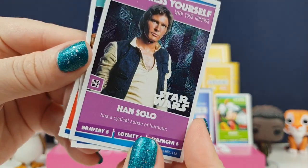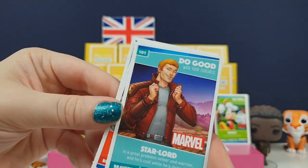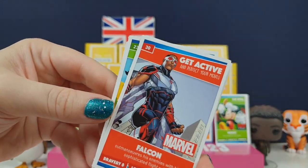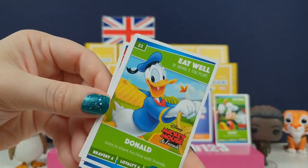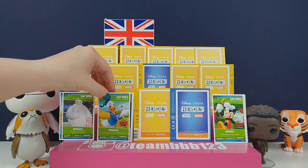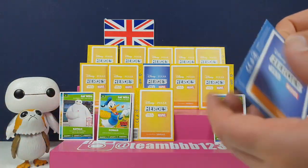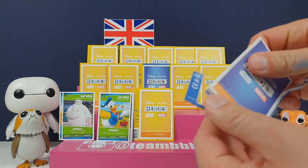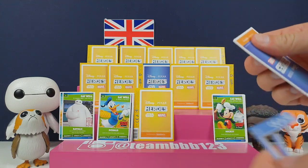I've got another shiny one - we've got Han Solo. We've got Star-Lord - sassy face, though. The Falcon, and a Donald Duck. We're leaving all the eat-well ones on the front, just some of the cuter characters.